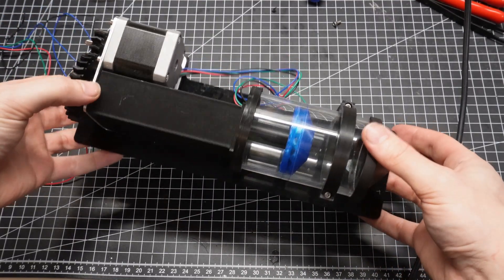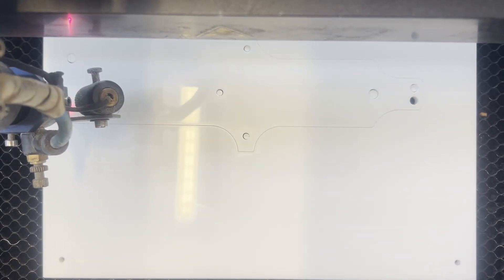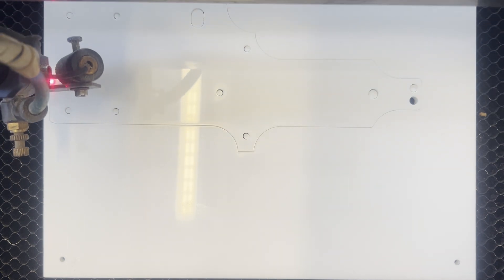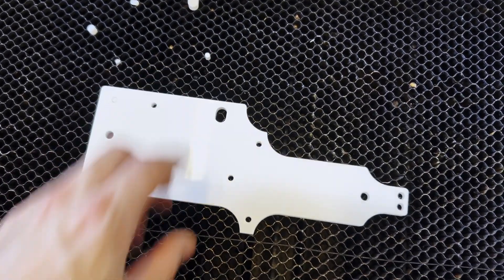While testing I noticed the back plate was flexing quite a bit, so I grabbed a thicker sheet of acrylic — and that means it's laser time. The new plate is quite a lot thicker than the old plate: 6mm compared to 3mm. But I already showed the extruder assembly process twice, so I'll save you from that this time and we'll move to the next step.